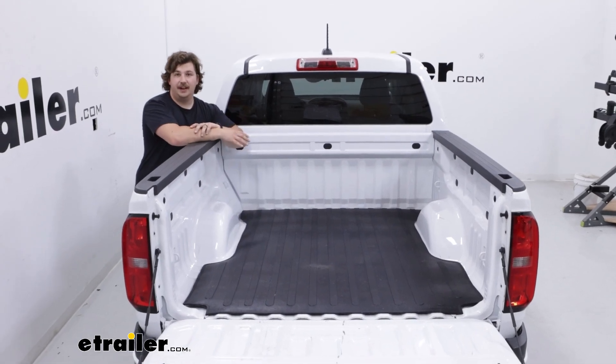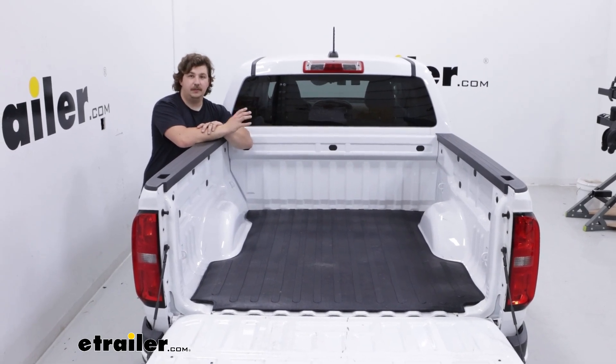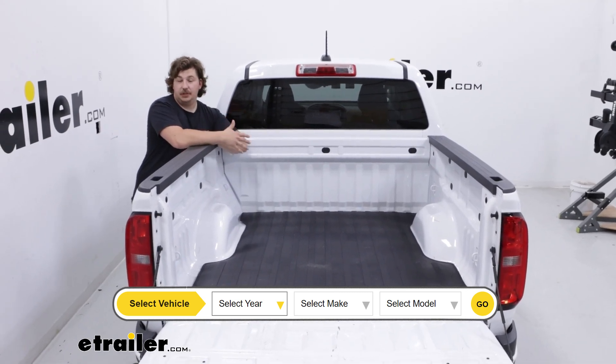This is the one designed for five foot beds. If you have a larger bed size than that, you can plug your vehicle information including that bed size into our fit guide and you can find the right bed mat for you.